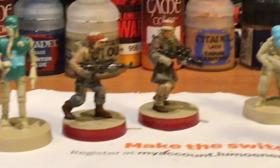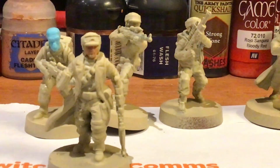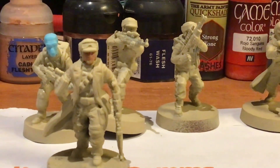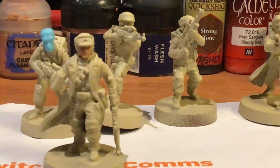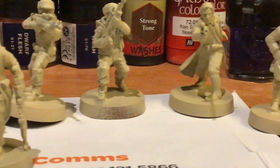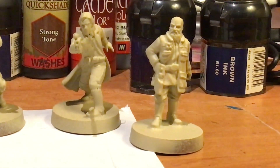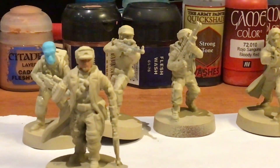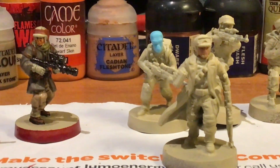You'll notice I've already under-coated quite a lot, done in Army Painter Skeleton White — a skeleton bone colour. Although the spray paint has been pretty good, there are obviously some thick areas and I shall be working on those.